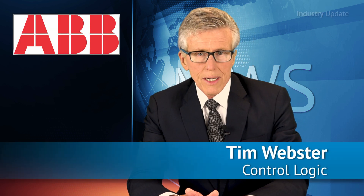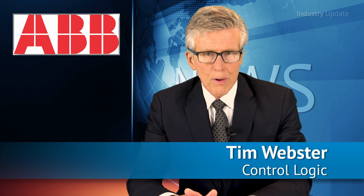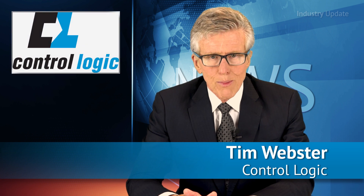The ABB ACQ580 series of drives are designed specifically to secure and optimise pumping operations in water and wastewater processing, and they're available now from ControlLogic. Hi, I'm Tim Webster.